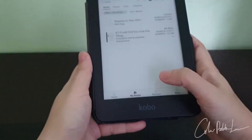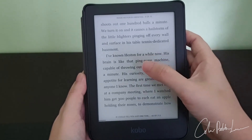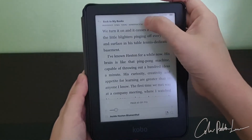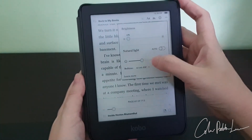I want to show you how it looks like when you are reading a book and what you can adjust — meaning what functions you have. Press anywhere on the screen and it will open the function where you can adjust the brightness. I put it to zero as I don't want to have any backlight.